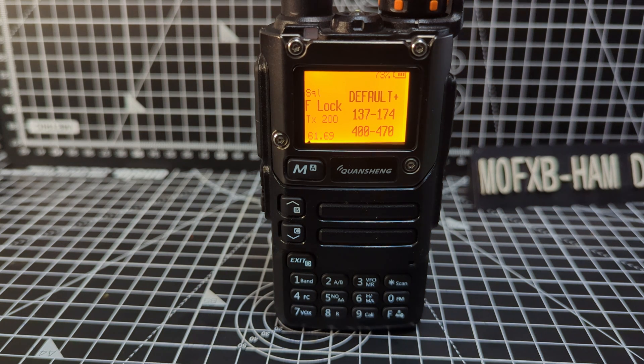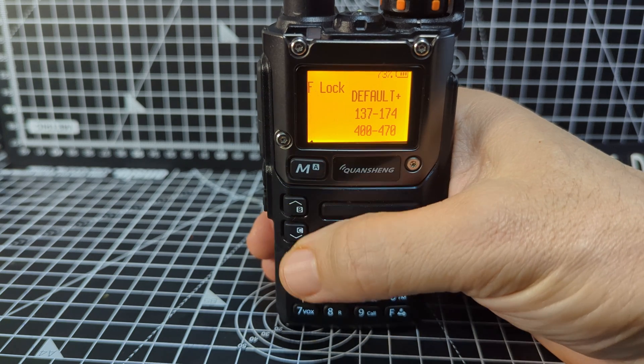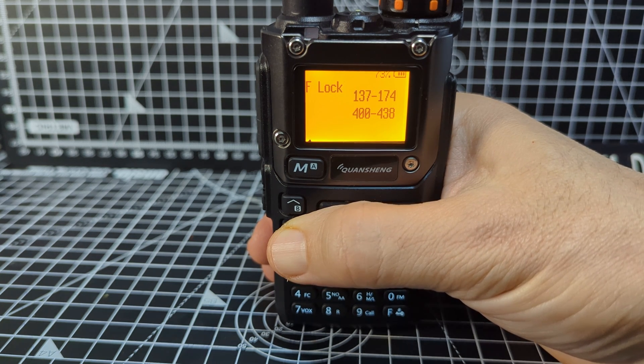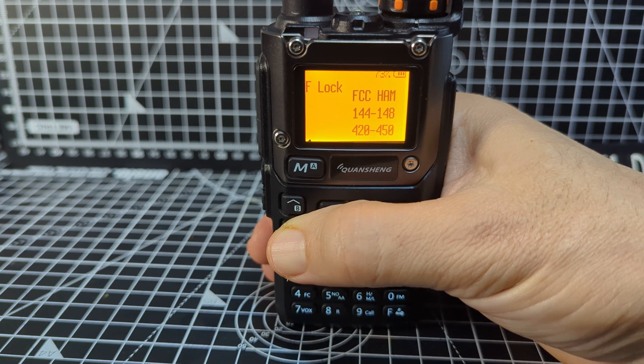Menu 61 is quite a big one. Reading from the Exuma manual: the default is 137–174 MHz and 400–470 MHz TX, on all bands including 200, 350, and 500 MHz. Options include FCC ham, and going down through them: you can unlock all, disable all, or select ranges like 137–174, 400–438, GB ham, CE ham, FCC ham, or the default.